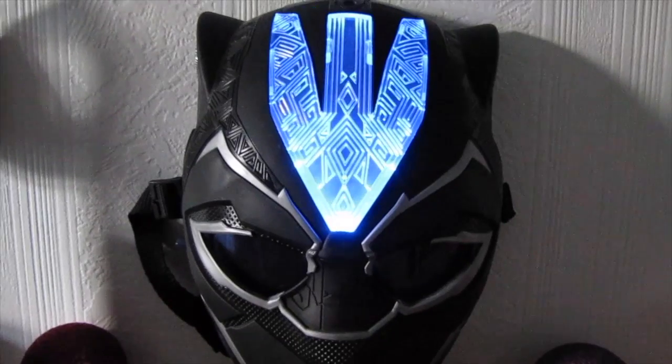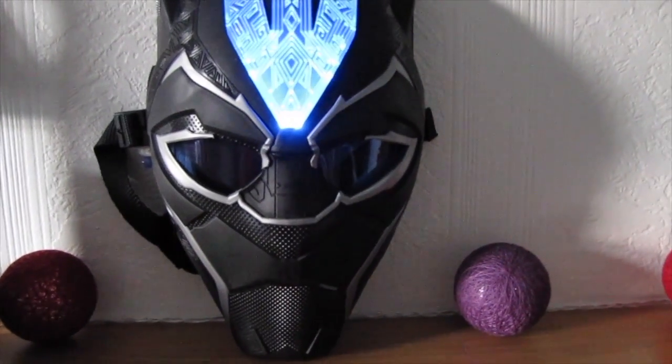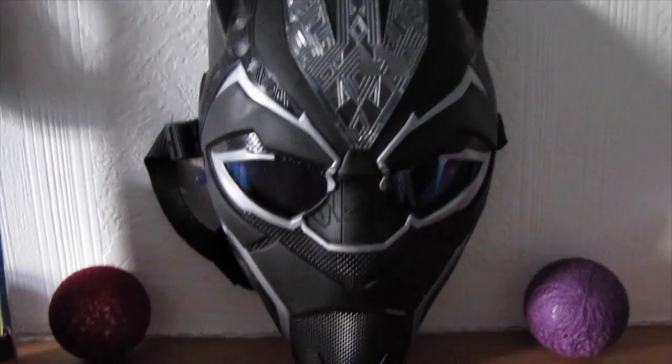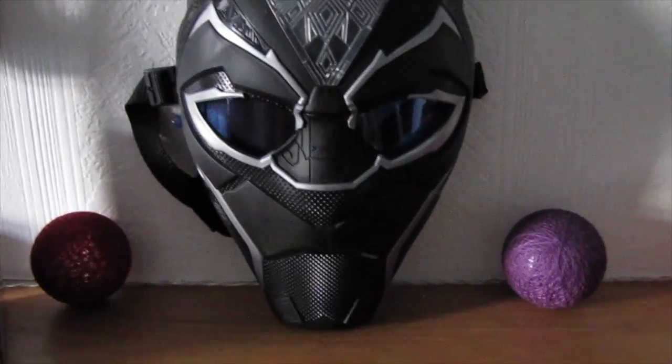This mask only requires one AA battery. The only thing I would say is this is more geared towards kids, fitting-wise. I mean, it would fit on an adult — it fits me. It does fit an adult head.